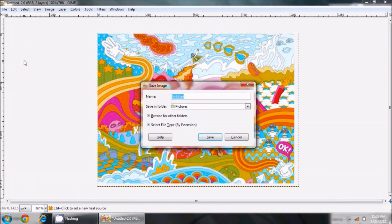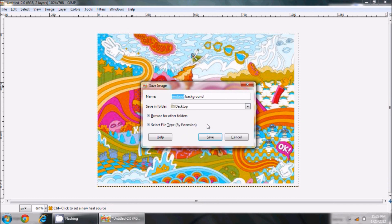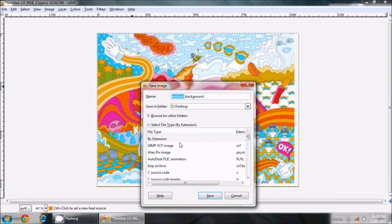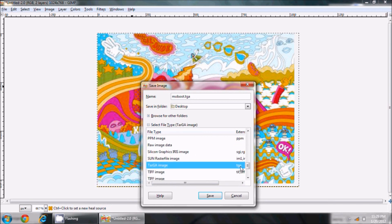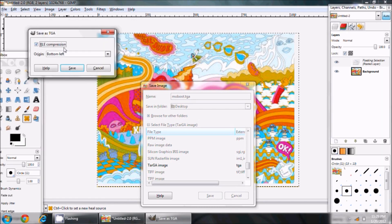Now I go to File > Save As. This is the important part — we need to name it 'moboot.background' and save it somewhere obvious. Under 'Select file type by extension' I need to find Targa — it's listed as 'Targa image' with a .tga extension. I hit Save, and it may ask to merge or flatten the image — I always choose Flatten, then hit Export.